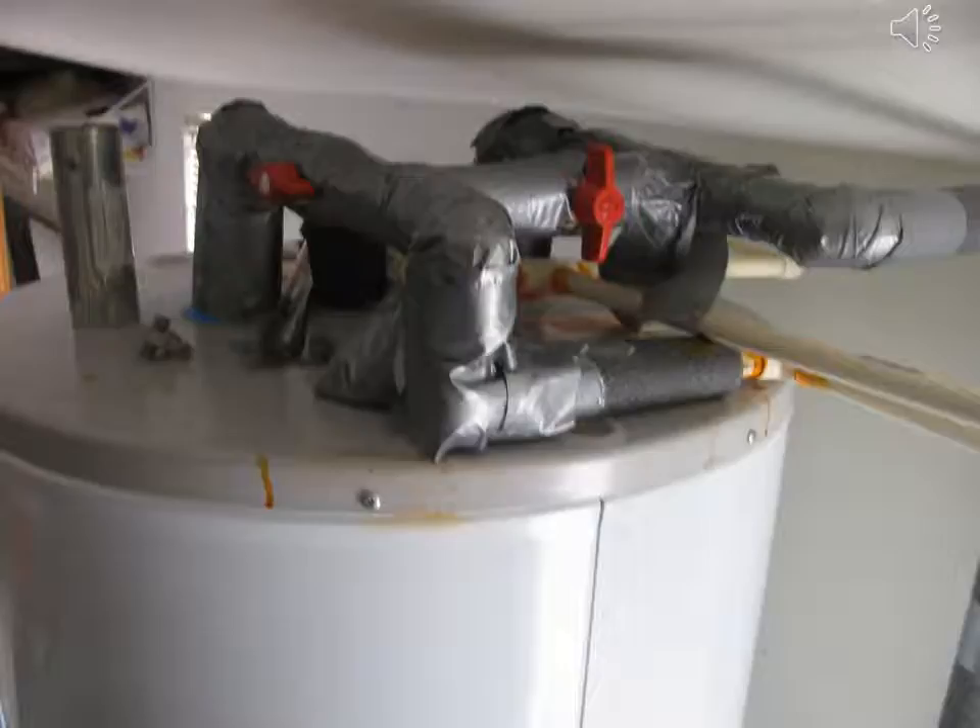Bypass valves on the solar storage tank. This would be the old storage tank — 160 gallons total.